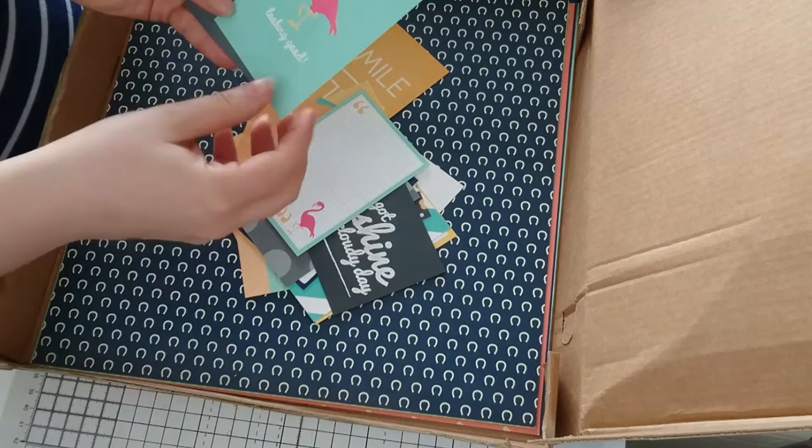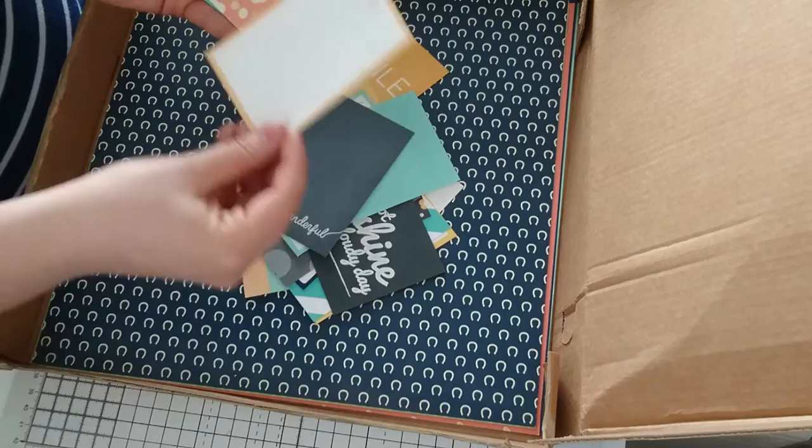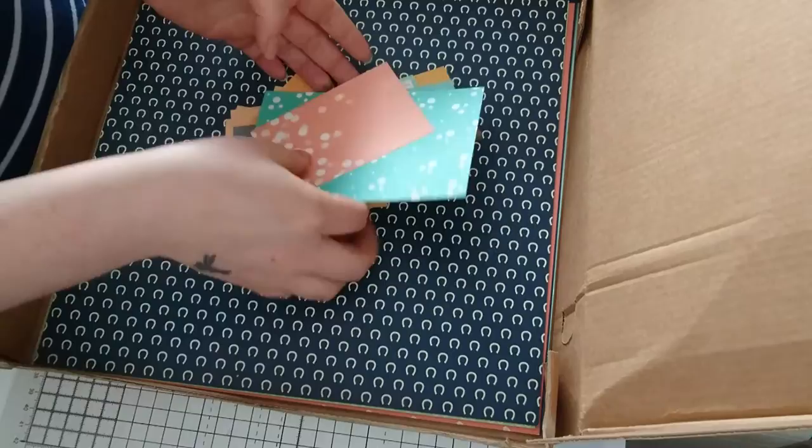'Life is wonderful.' 'An adventure.' That one there is double-sided, and that one is single-sided. So they're fantastic little bits and pieces.